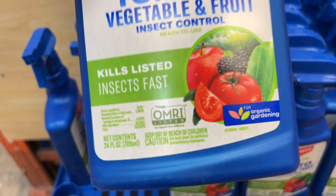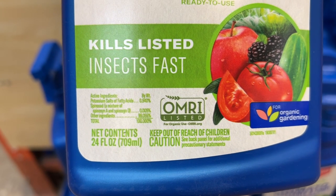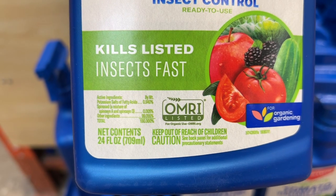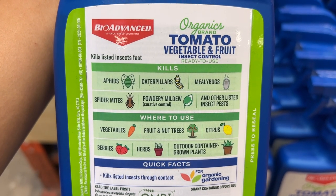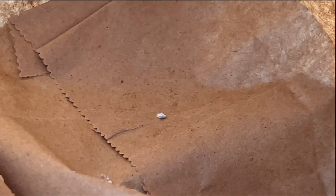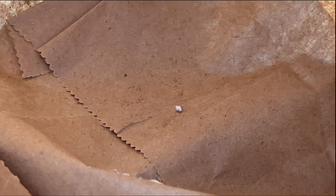You can also use a spinosad insecticidal spray instead, but I didn't have a chance to test that since the alcohol and soap solution worked so well the first time. I know some people also recommend spraying them off the plant with a hose as a more natural solution, but it looks like they can crawl right back onto the plant, so I'd rather kill them instead.